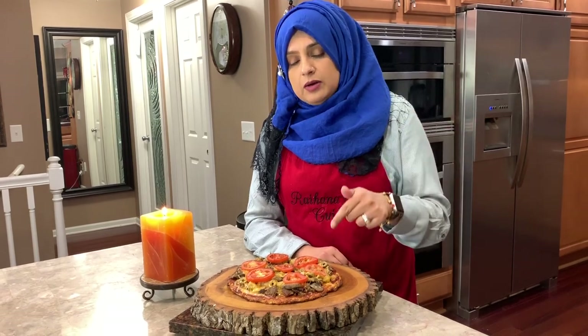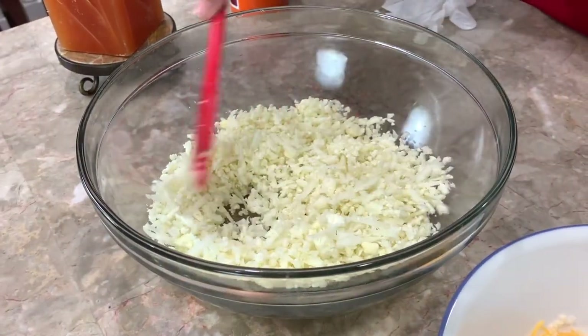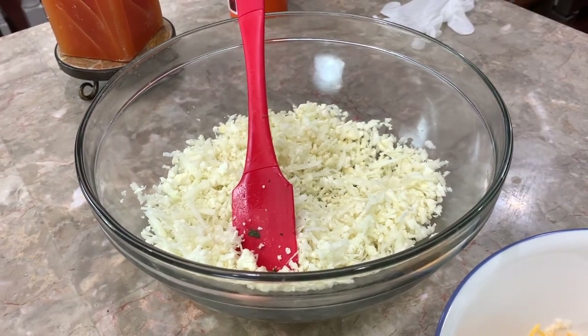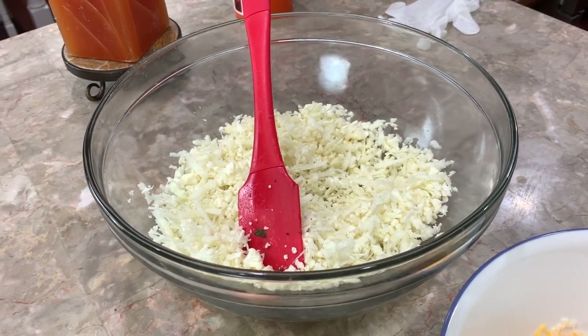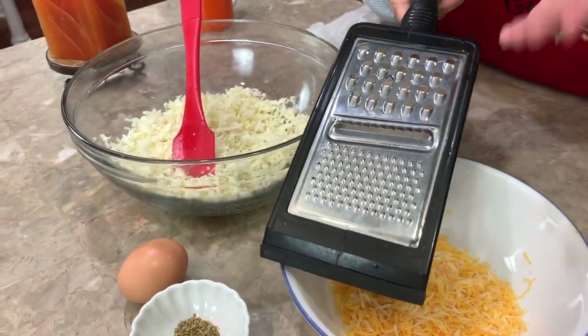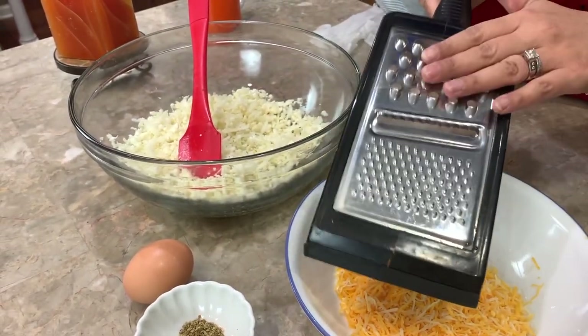So let's go ahead and see how to make this. I have two cups of cauliflower that I shredded in my little shredder and I just want to show you that I have a very inexpensive one dollar shredder. I don't use it very much so I don't invest in an expensive one — this does the trick.